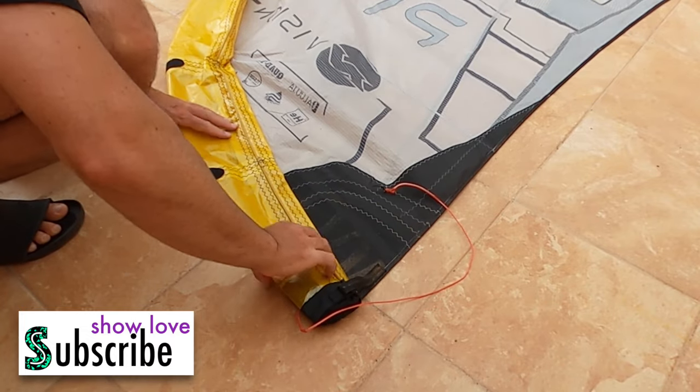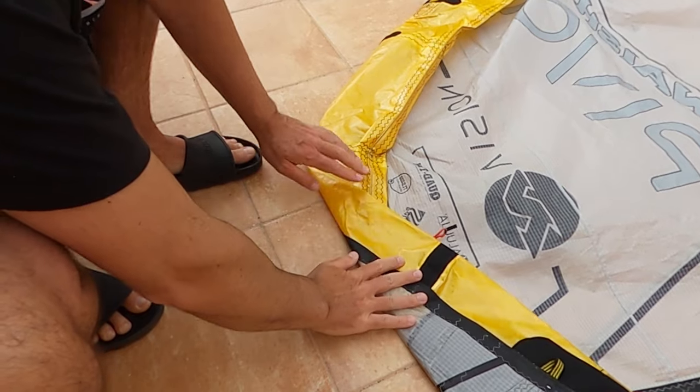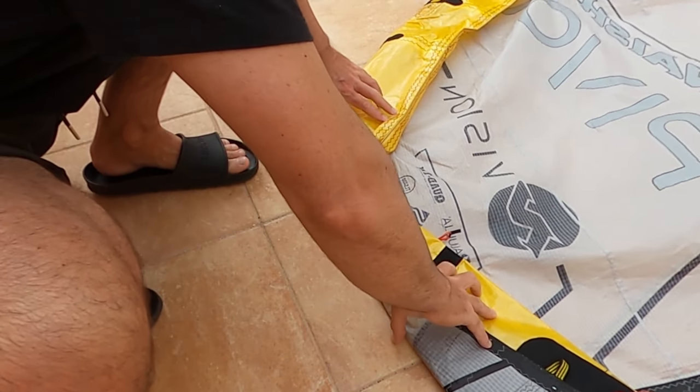Here you can see that I fold my kite step by step and I take care that I have as few creases as possible while I'm folding my kite.